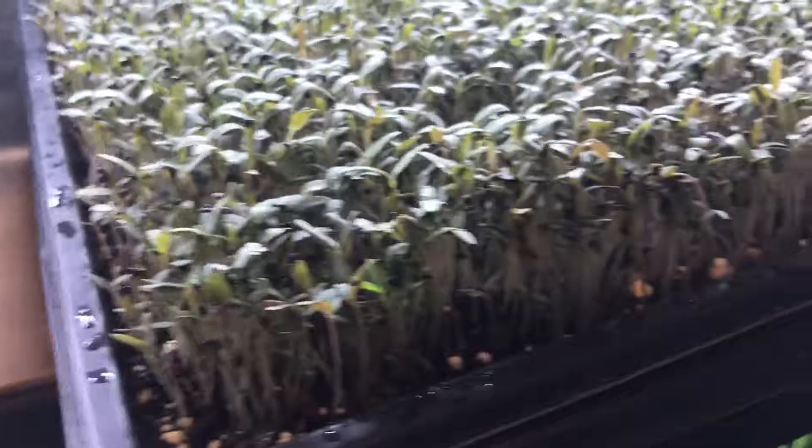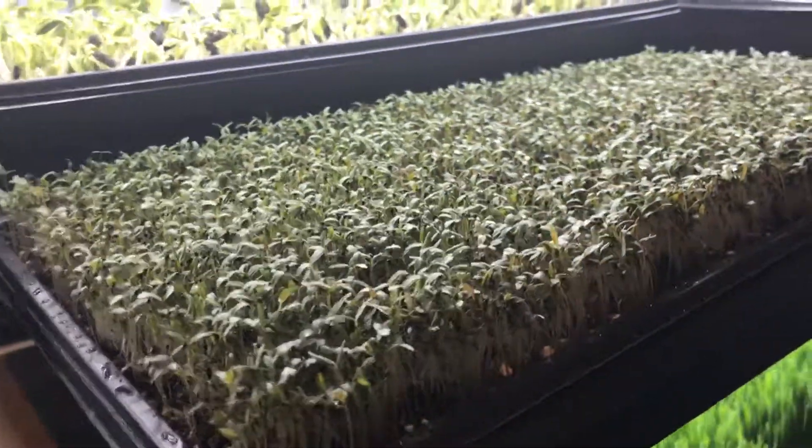It's got to be one of the softest trays of microgreens I have grown. It is a little bit longer growth time for this product — it can take up to three weeks. That's the amaranth.